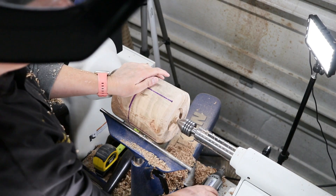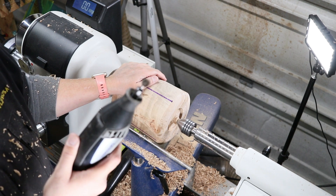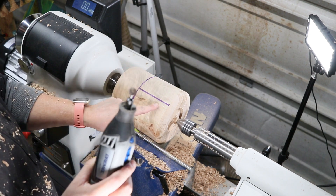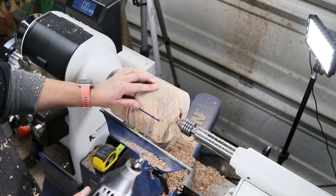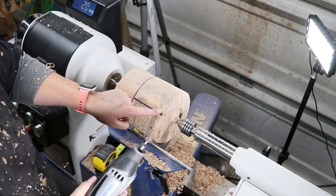What I'm going to do is use my Dremel with my carbide burr. I marked these out four and a half inches and I'm just going to make indents in here.